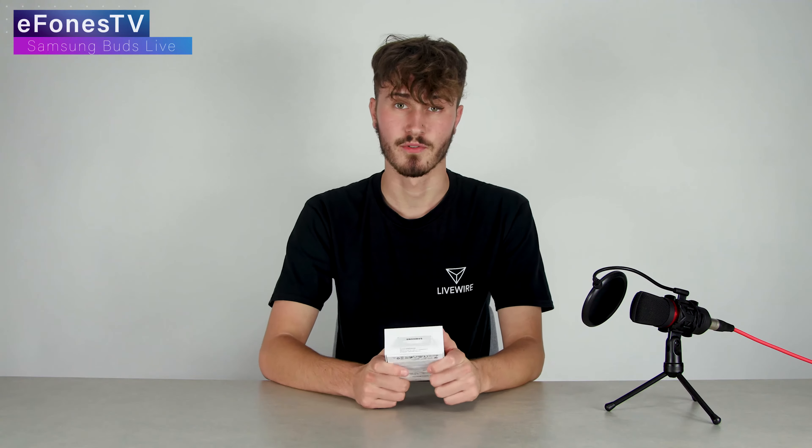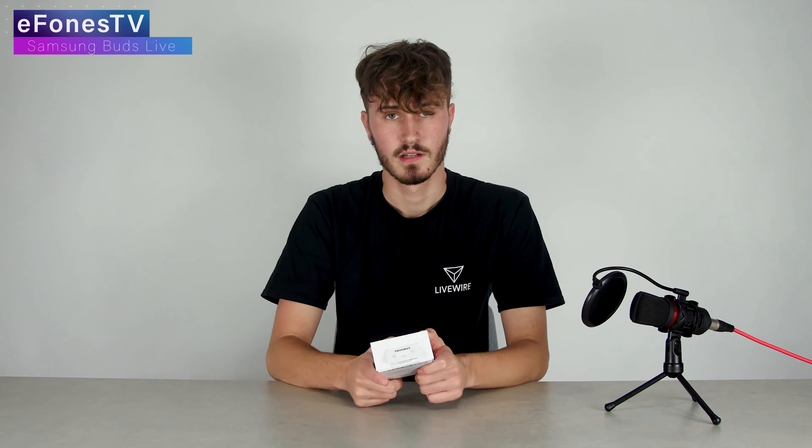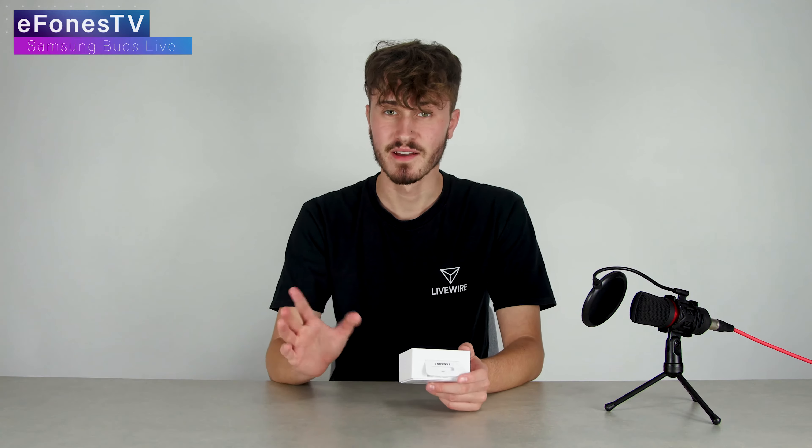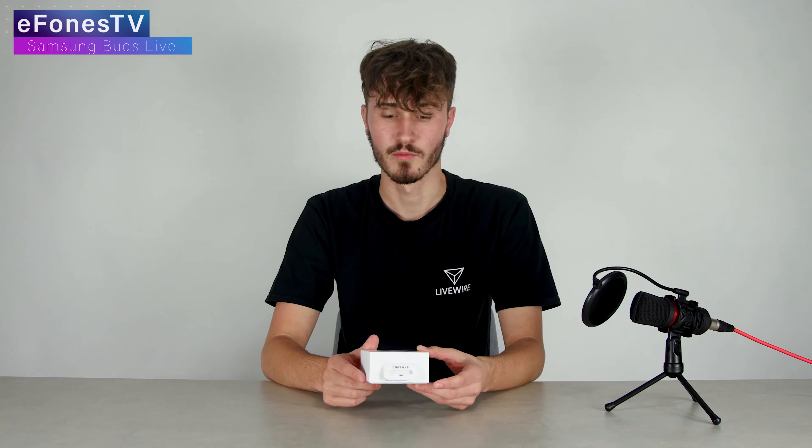They look really cool and really different, and I like how someone's doing something a little bit different with the style. But some people don't seem to like it too much and say it looks a bit like a hearing aid. I like them though — I think they look really cool, especially in this colorway. If you do buy these you do get a few funky looks every now and again, with people wondering what they actually are.